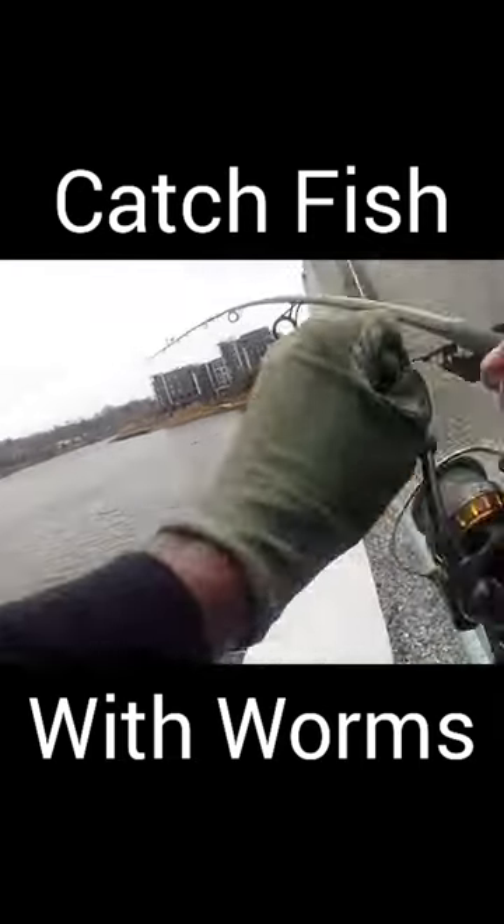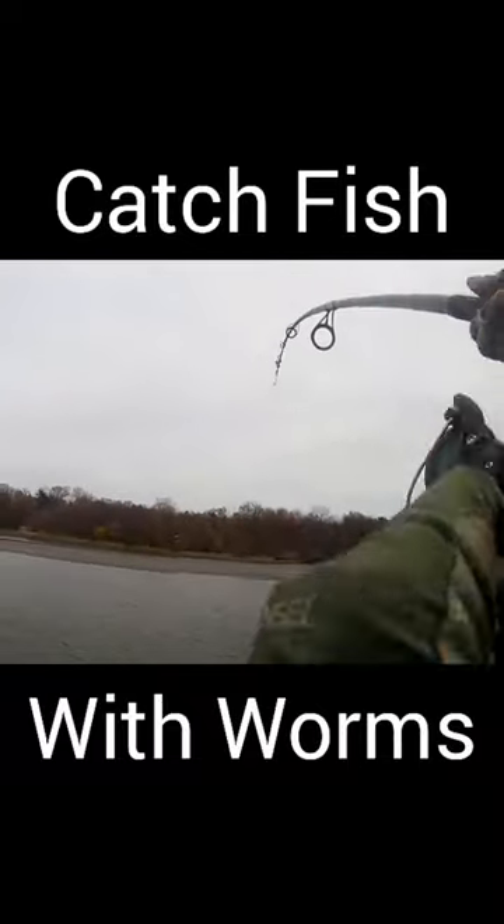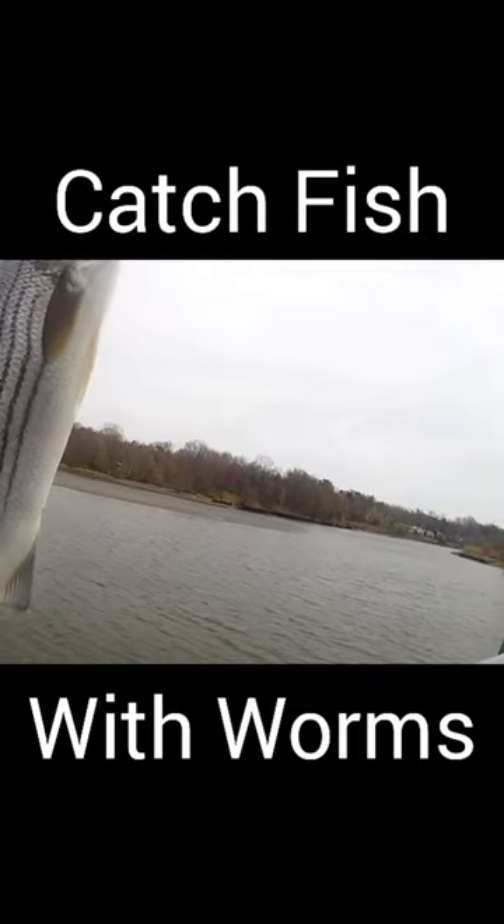Another good tip: if you find yourself fishing for striped bass during the springtime, it's a good idea to use sandworms. There's typically no other bait around and the striped bass just seems to not be able to resist the worm.